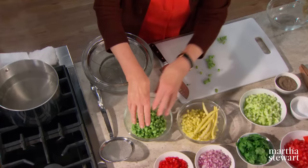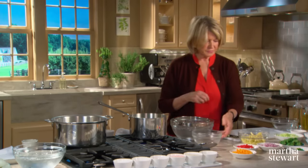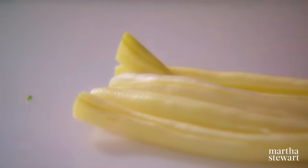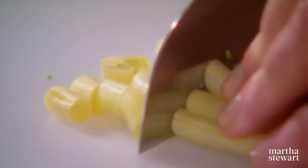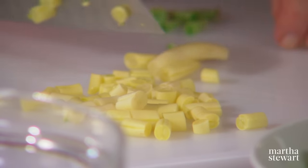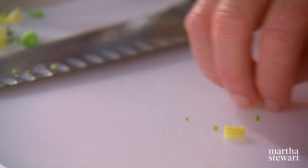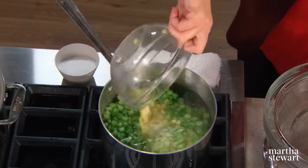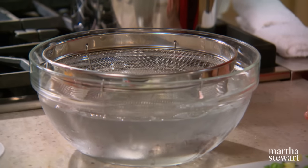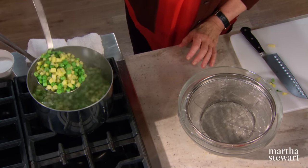Put the green beans in first, then the yellow beans — these are called wax beans. I love the color of them; they're so pretty. Alexis's children love this salad; they've been brought up on a lot of vegetables. When everything is cut into a similar size, it's very appealing to young children. The yellow beans are a little more tender than the green beans. I have a bowl of iced water with a strainer set into it — that way no ice gets into the vegetables when you take them out. Look at the color!